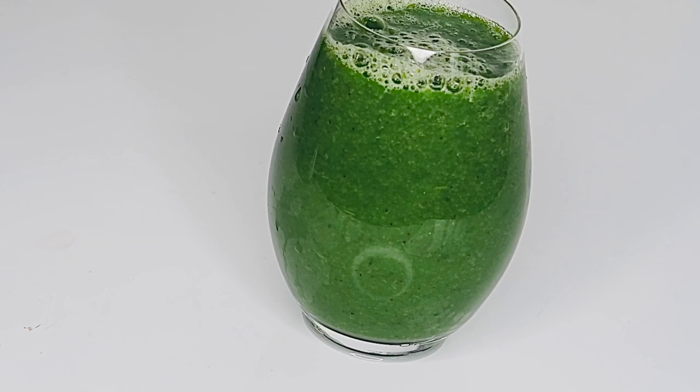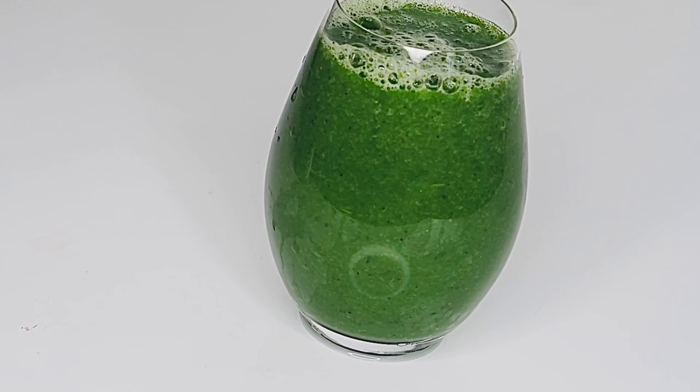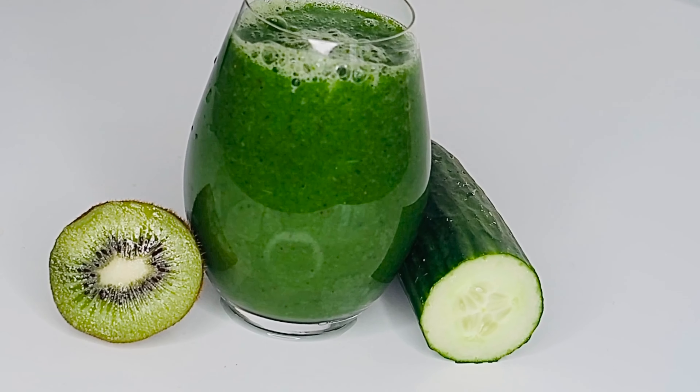That is it guys — go ahead and enjoy. This really works. The honey is optional, but if you want to sweeten it you can use honey. You can also use dates to sweeten it. If you don't want any sweetener and prefer it plain and bitter, you can just skip it.